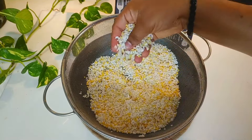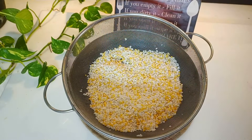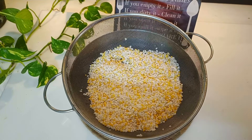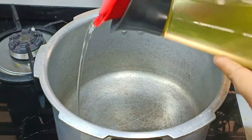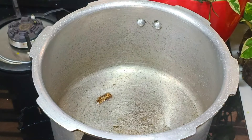We will mix it in a little bit. It is very interesting. We will put a knife in the middle. If you are ready, I will cook.